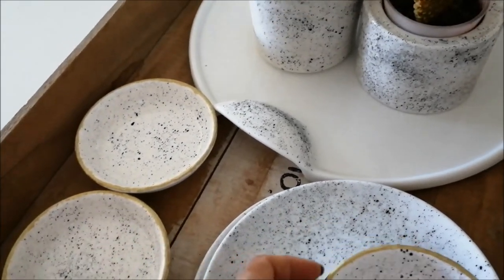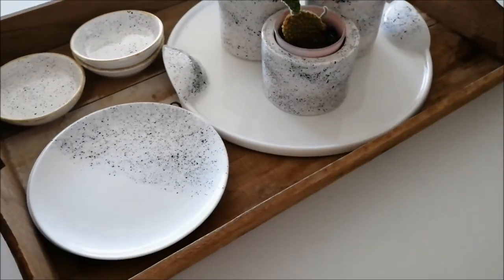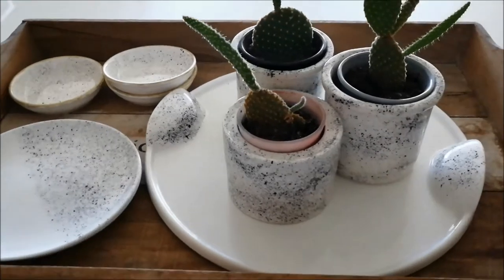This project is only for decorative purposes. If you want to use your dishes in the kitchen, you must use a food-grade ceramic paint.